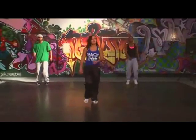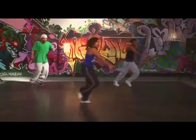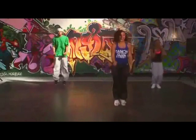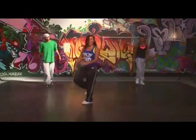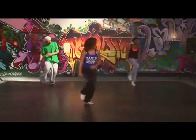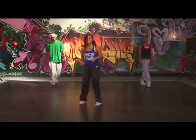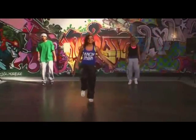Get ready, from the top — double time. You've got five, six, jump it: one, two, three, four, five, six, seven, eight. Well done! And again — you've got five, six, jump it, tap step, push. Yeah — last two, get ready, jump.